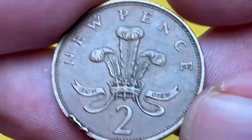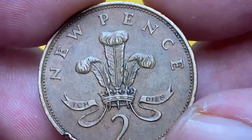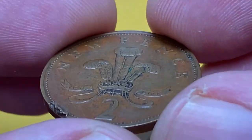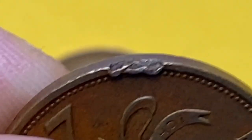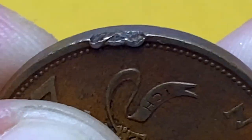On the reverse we have the badge of the Prince of Wales as a central device, with the motto 'Ich Dien,' which translates as 'I serve,' in the ribbon. Face value is above the design and the numeral value is below. The main distraction is color damage at seven o'clock.